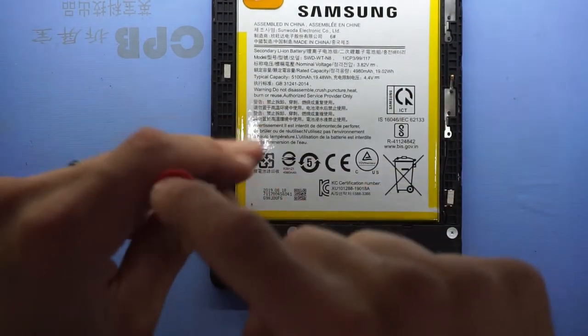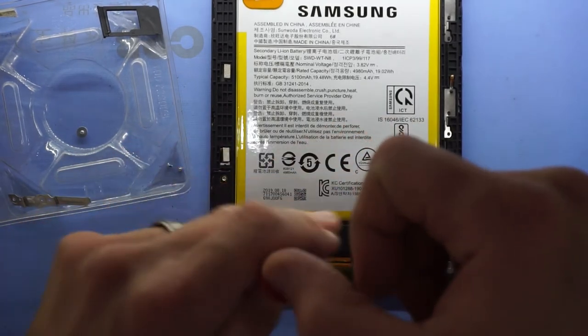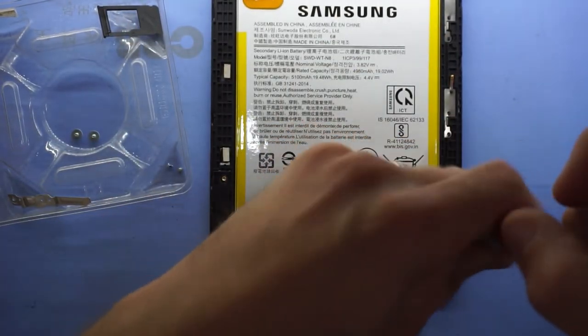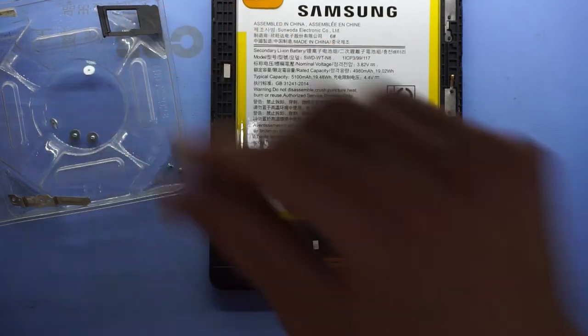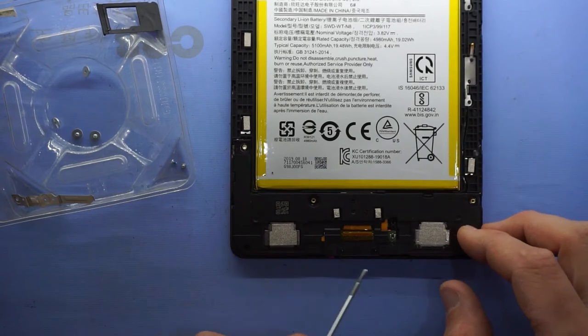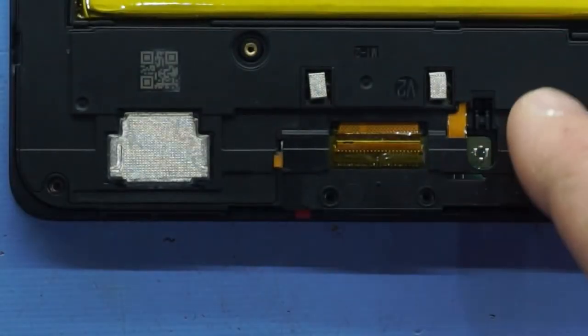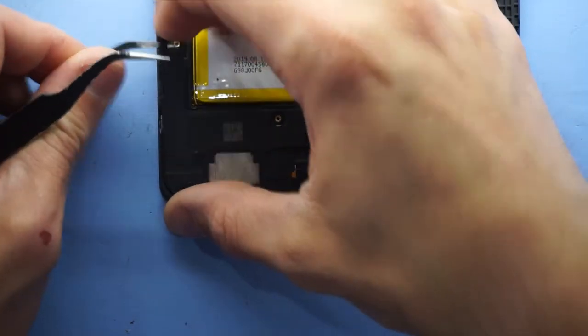We'll work our way further down the phone. I'm going to take out these small silver flat head screws — one, two, three, four — and then there are also three black Phillips head screws — one, two, three. From here we want to take this whole big black piece out, which I believe is the bottom-facing speaker. It should lift out reasonably easily.